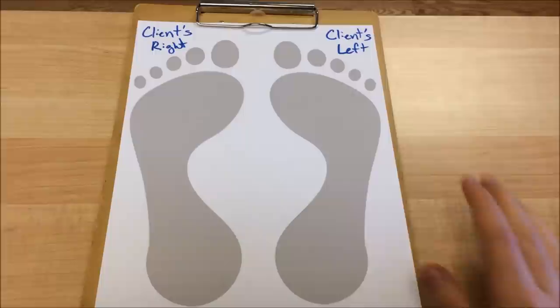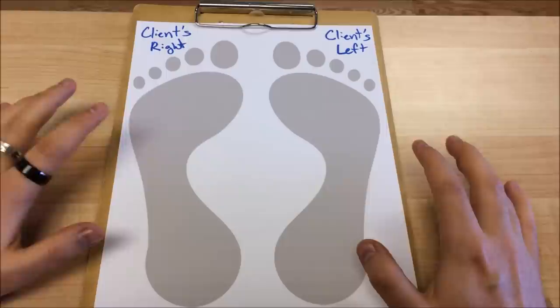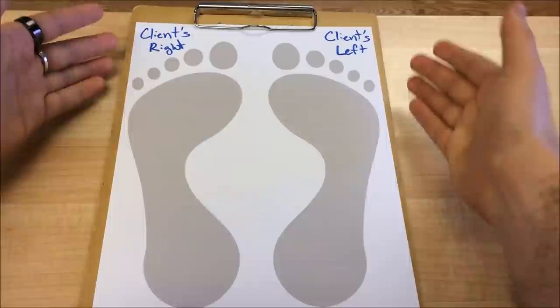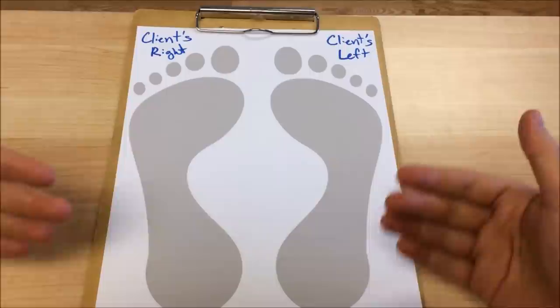Before we actually get to the technique video, let me outline for you where the solar plexus and adrenal reflexes are. I've printed out this really simple footprint picture in order to show you. Here's the deal with these footprints: we have the client's right foot and client's left foot, as if you were looking at two feet in front of you — the feet facing towards you on the table. That's how we're looking at these, as a therapist viewing two feet in front of you.